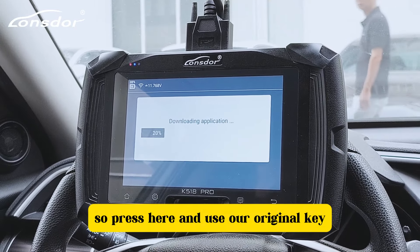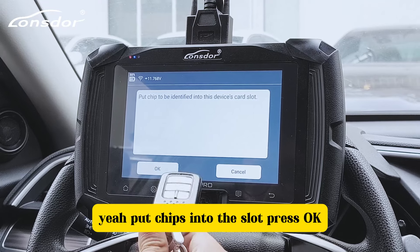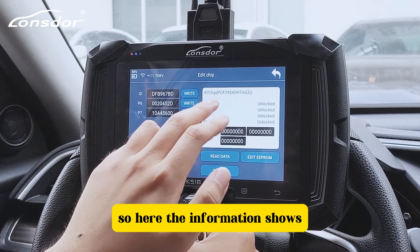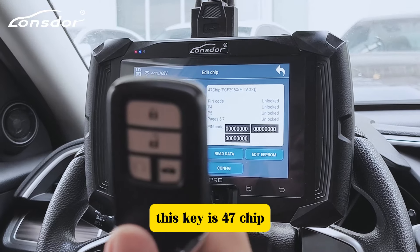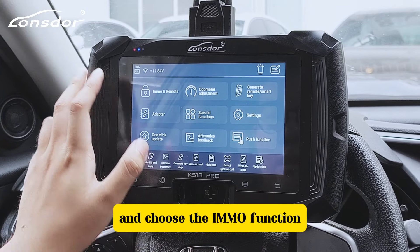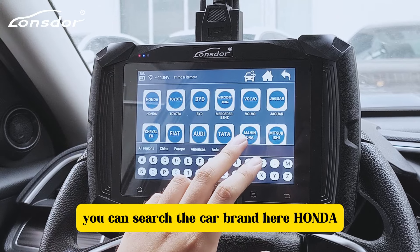Press here and use our original keys — put the chips into the slots and press OK. The information shows this key is a 47 chip.